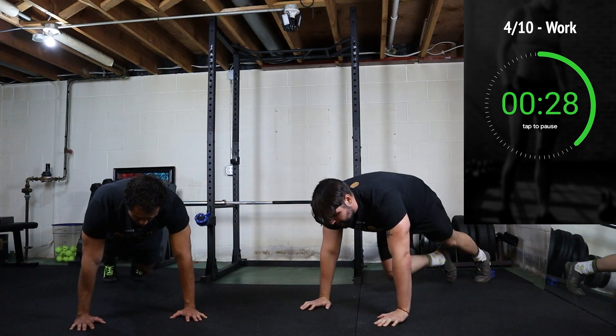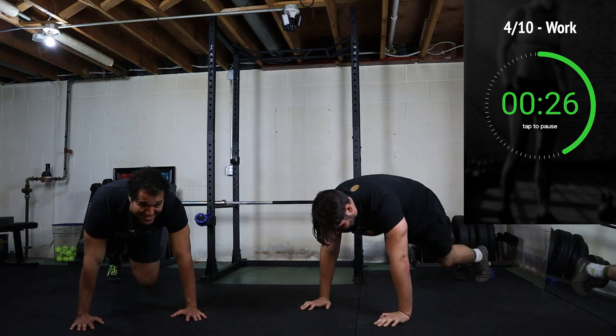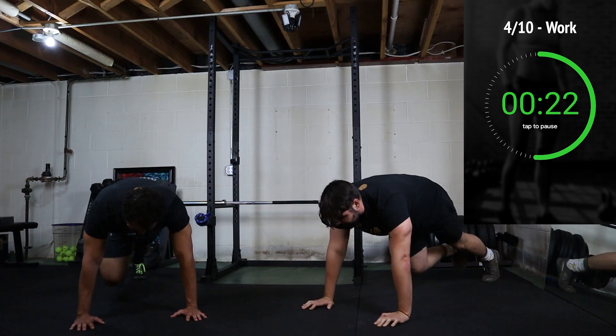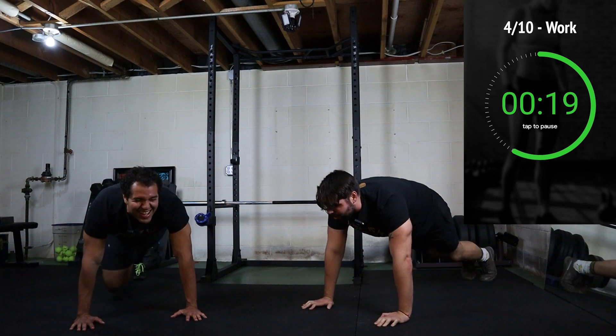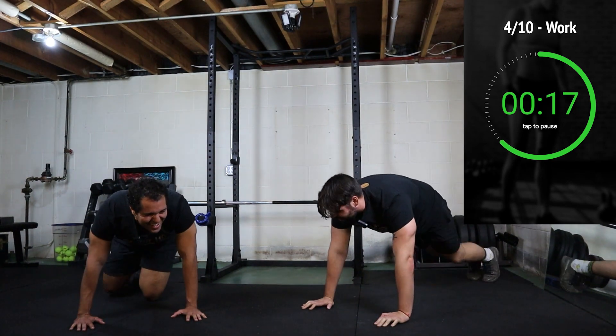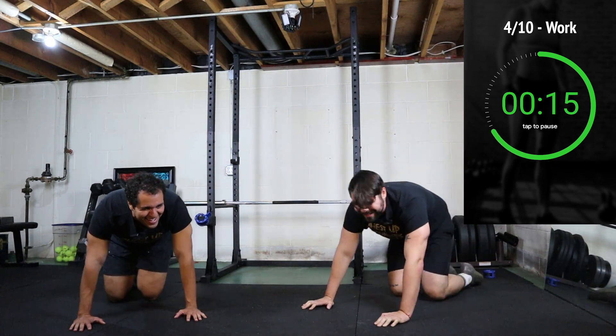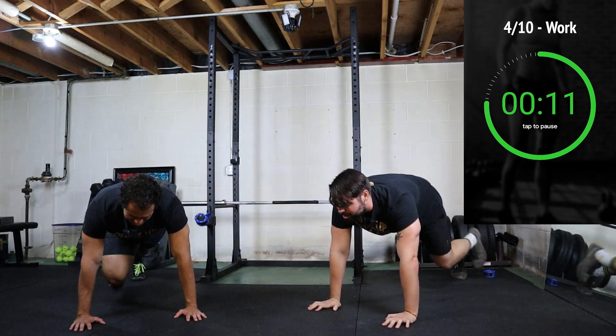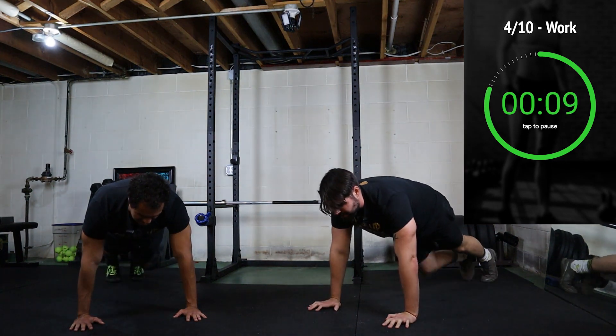15 seconds in. Now, this one you do have to be on your hands — you can't do this one on your forearms. If you need to take a break at any moment, just take a break. Keep going, keep going. Last few seconds — 10.